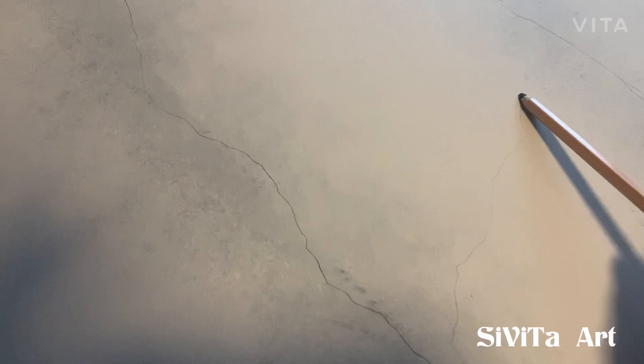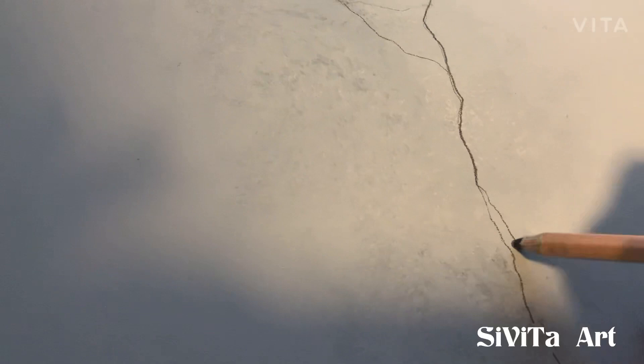Once you like where they are positioned and you like what you see, you're going to go back and make some parts of the veins bold, just the ones that you want to pop more.